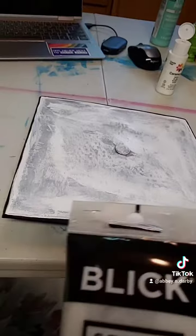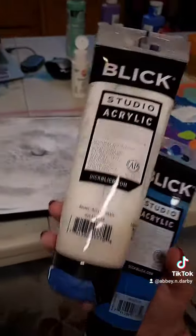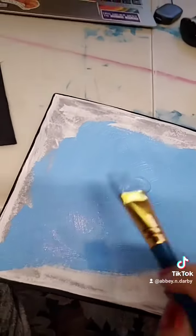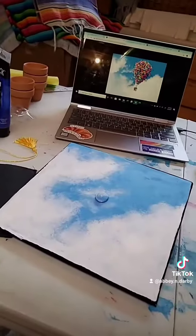So because this acrylic keeps getting soaked up by the fabric, I'm going to use this acrylic, which is a lot thicker. I'm hoping it'll help. Look how thick that is — that's already so much better. I'm pretty much done with the clouds and the sky. It looks so good!